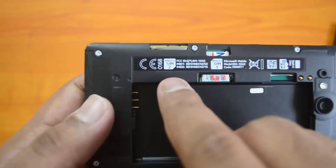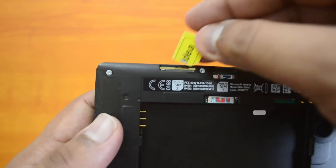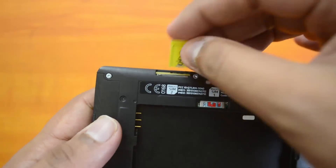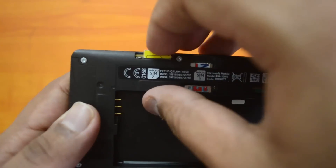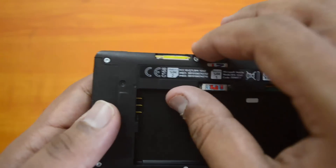Now let's insert SIM card two. For SIM card two, you insert from the opposite direction — from the top. The cut should be facing downward, and again the chip should be facing down. This is how you insert it.